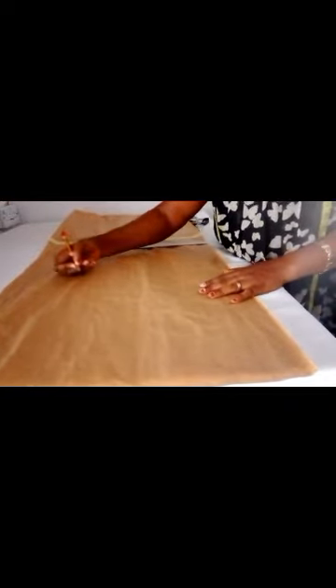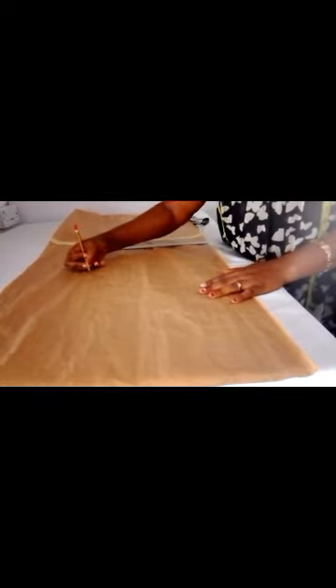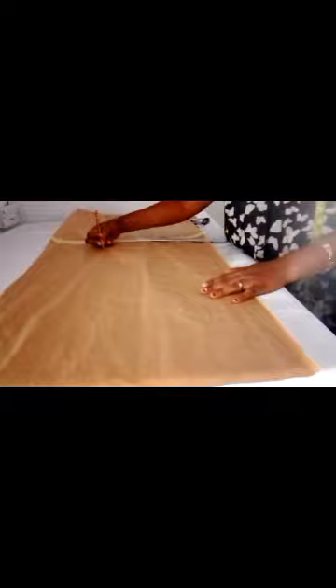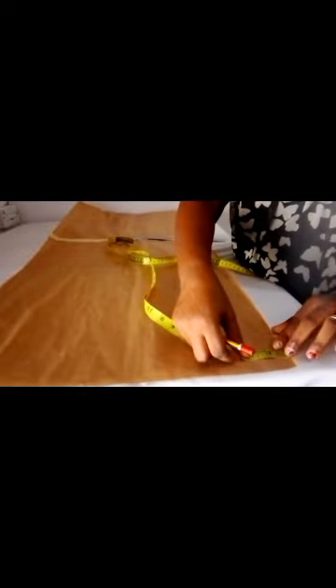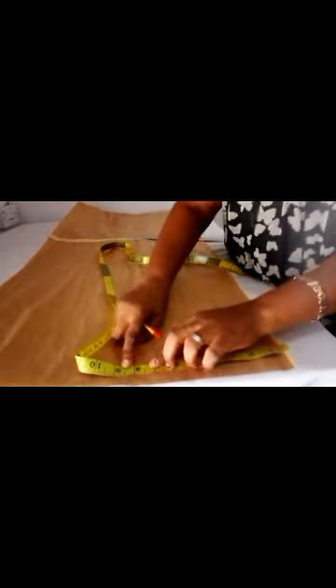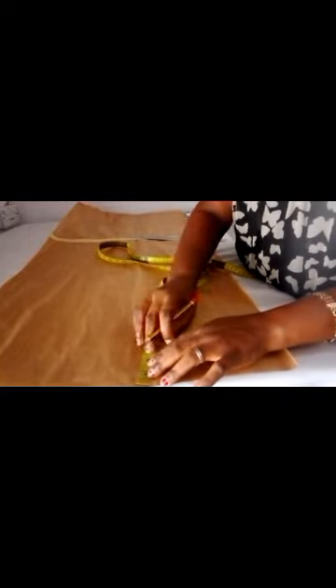Then I went ahead to label the bust, underbust, waist, and hip line. From here I started measuring from the upper part — from the neckline, the center neck to the shoulder — which is 16 by 2, so I marked it out.